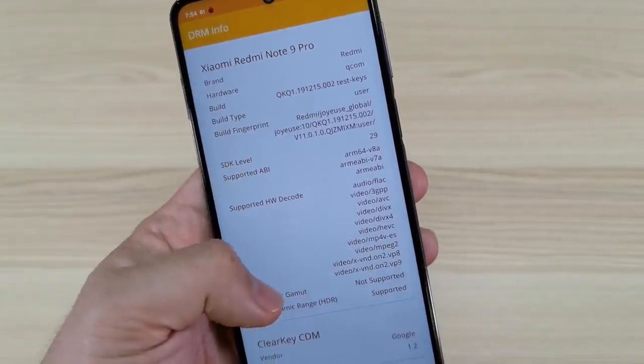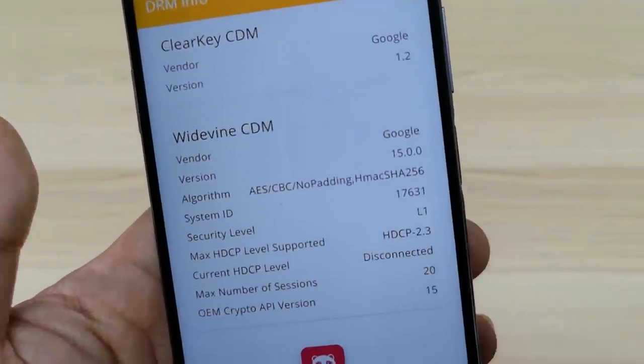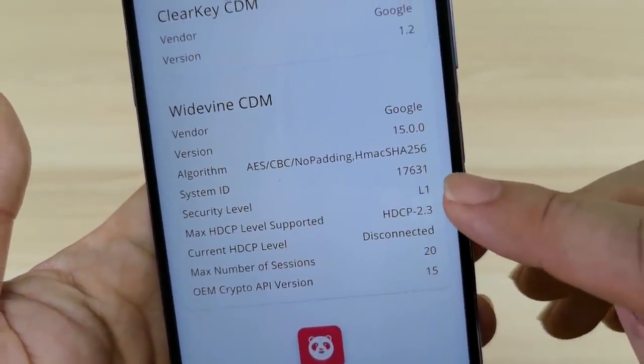Looking at the DRM info, this phone has a Widevine security level of Level 1, which means you can watch HD video on Netflix. Nice feature! Now we move on to the benchmark.